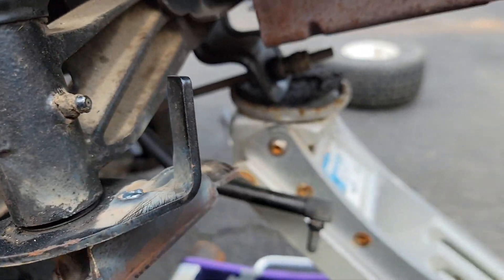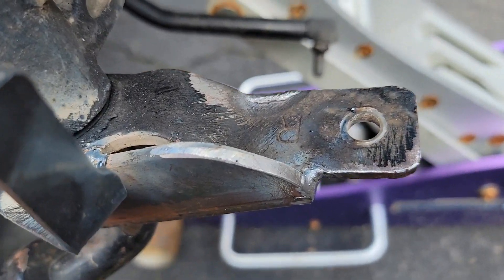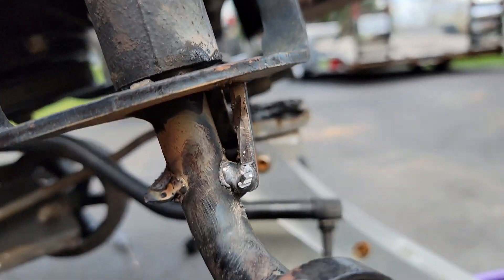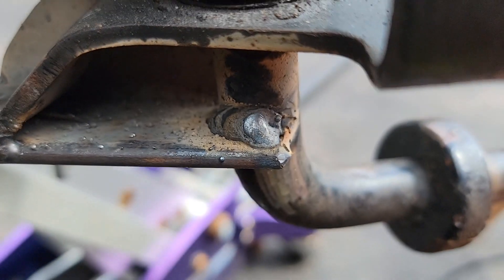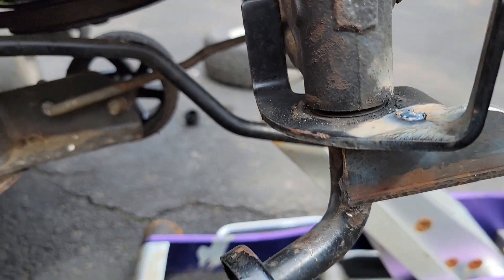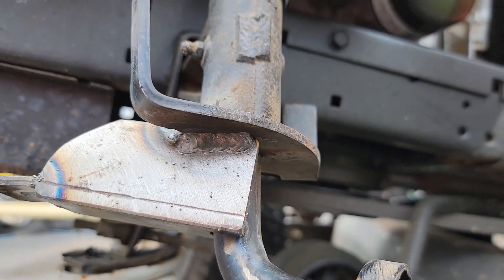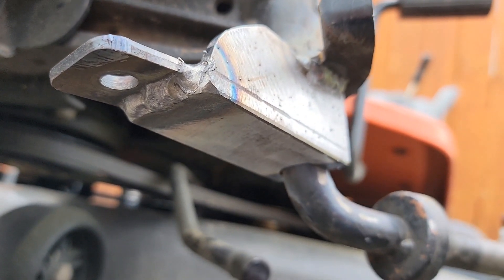I went ahead and took off the tie rod — it's only one bolt and it does make it easier to get to. I welded there, around the bottom, tack welded up there, tack welded there, welded a little bead right there, and then welded the inside right there. I'm not, nor have I ever claimed to be, a professional welder, but I can promise you this is plenty strong and it's not going anywhere. Side two all done — not gonna lie, that's some pretty righteous welding for a flux core.